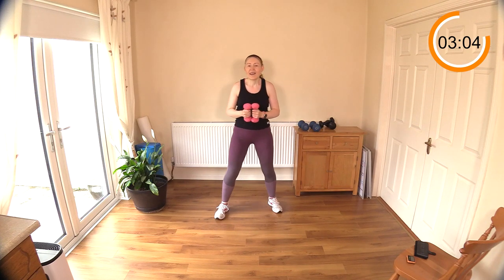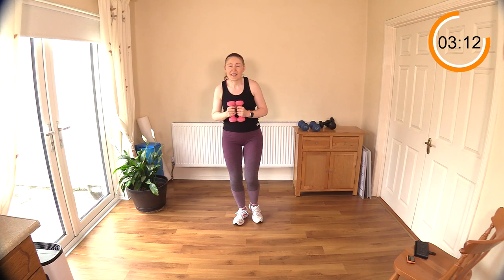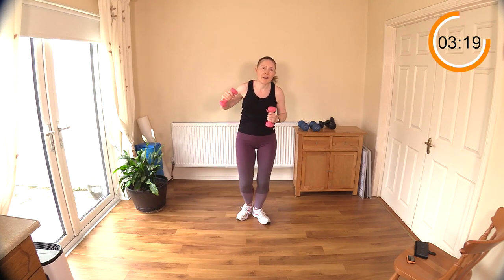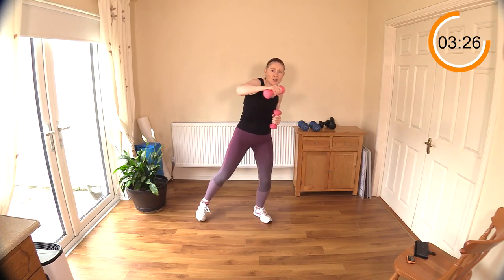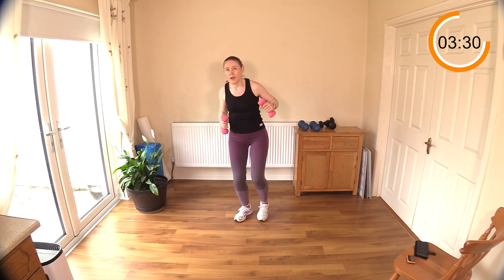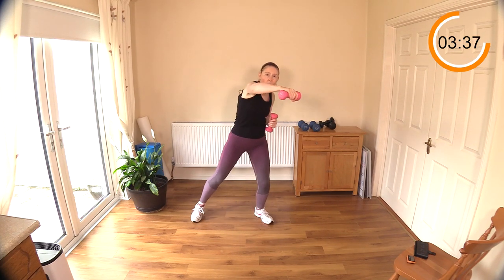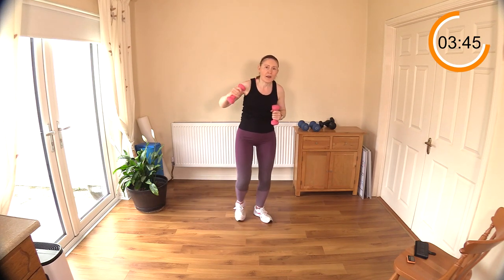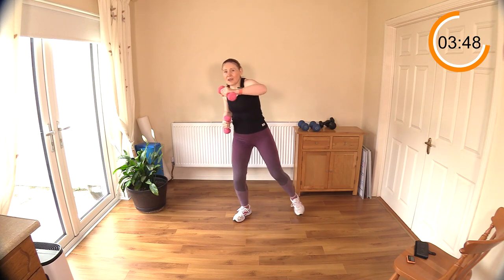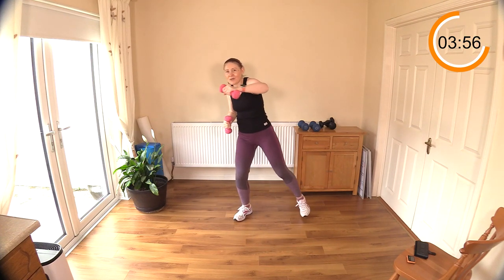Now we have the alternating side step for four — so four one side, punching across the body, then switching legs. Heart rate's up. Come on, give me some power with that upper half — the lower half is just repeating the pattern.